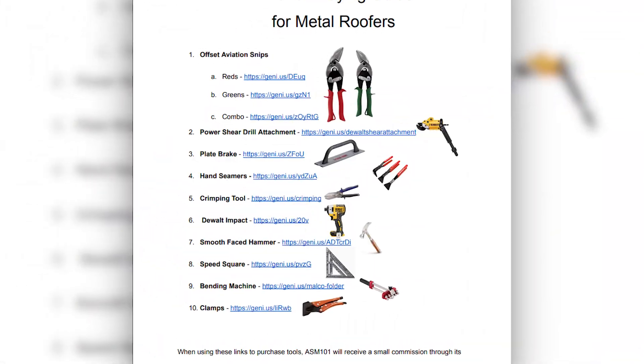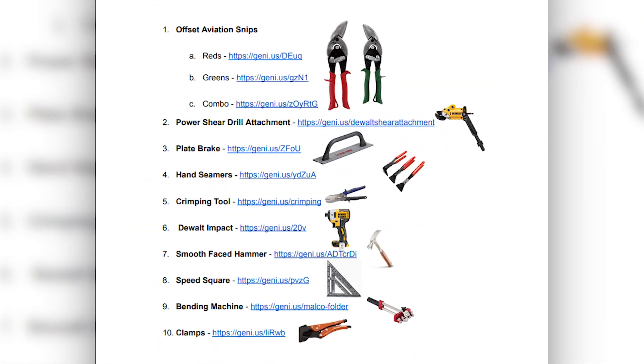One other thing before we get started: for tools, I'm going to put an Amazon Buy Guide in the description below, and everything we use in this install you can get on Amazon. It's going to cost you somewhere between two and three hundred dollars for the tools, but if you're looking to save money this is the way to do it — and those tools you can use forever. Full transparency: we do receive an affiliate commission, just so you guys know. We're just here to help you out and make things easier. All right, let's hop up on the roof.